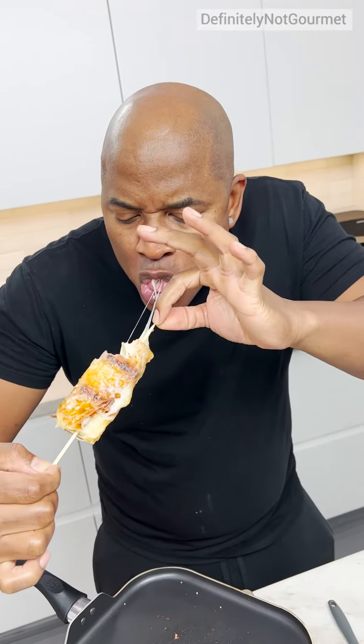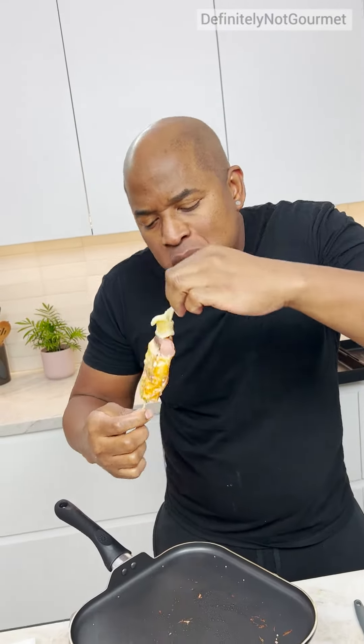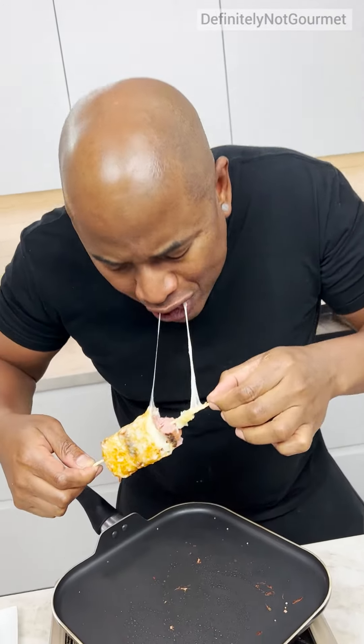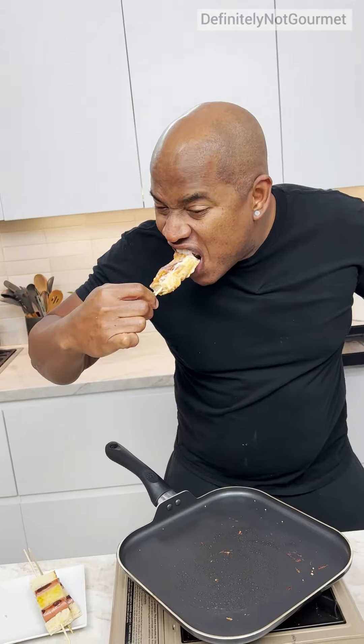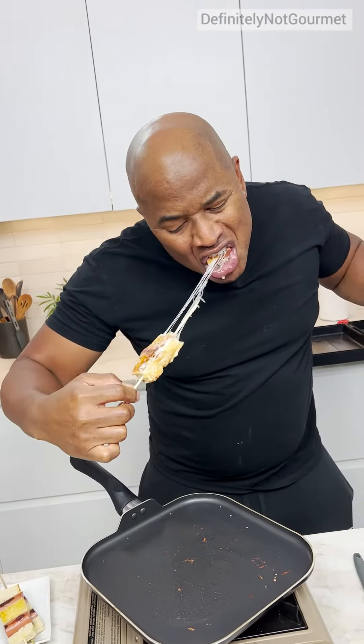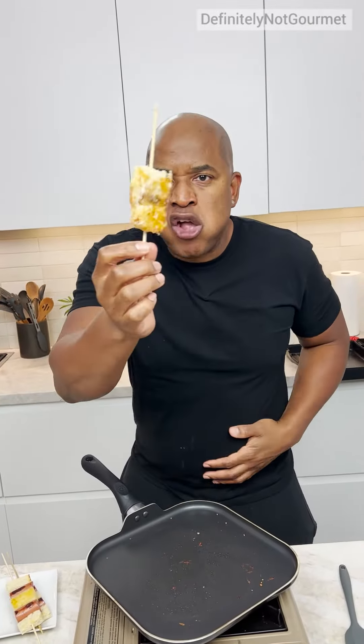Look at the cheese pull. Oh my goodness. Oh my God. Cheesy bread. I'm guessing this smells good. Oh my God, I see it — it's good. Oh my God, oh my God, oh my God. I'm going back to church. Stay delicious.